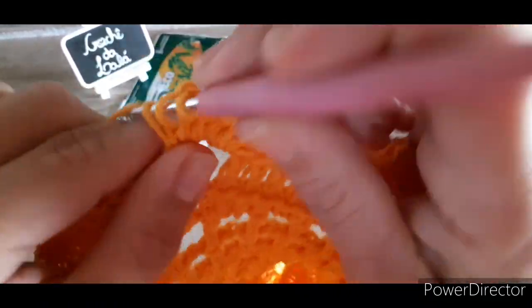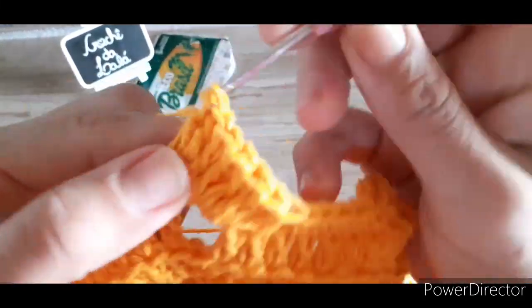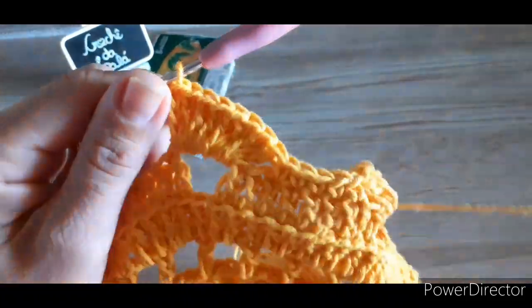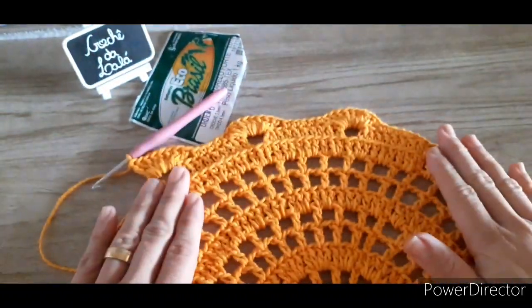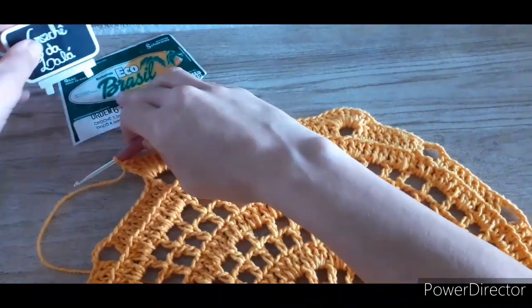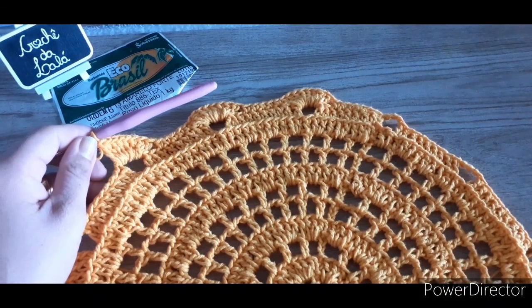Essa é a sequência por toda a volta do trabalho. Laço novamente, venho no espaço de corrente, trabalho oito pontos altos. Olha como tá ficando — muito bonita essa cor. Vou dar sequência aqui no meu e já retorno pra gente fazer a nossa próxima carreira.